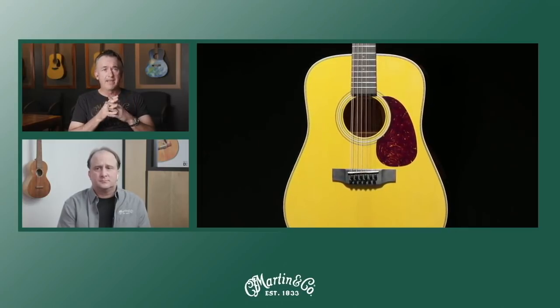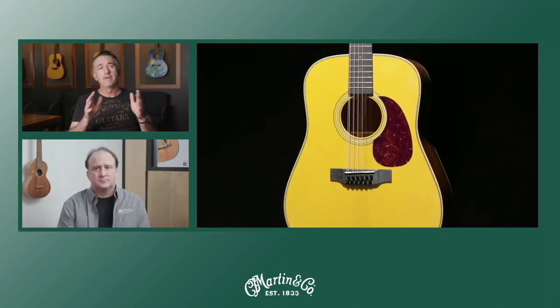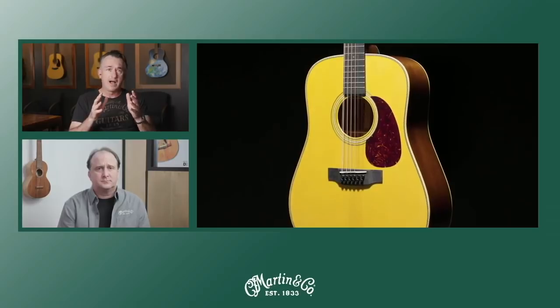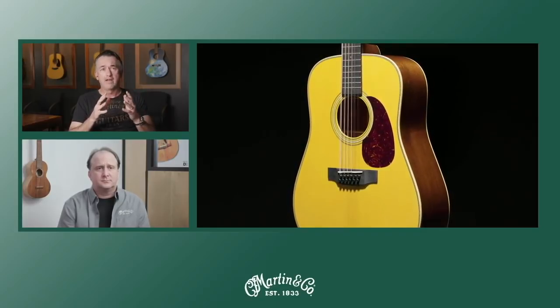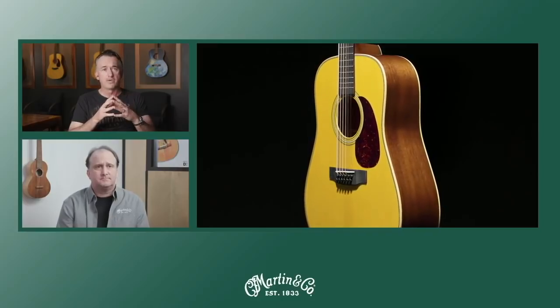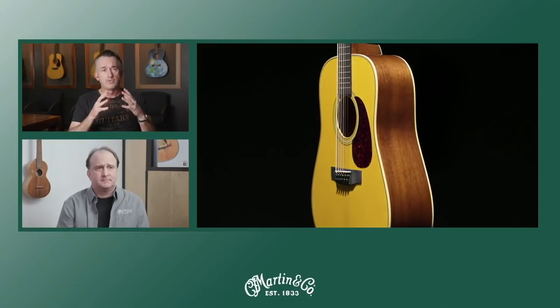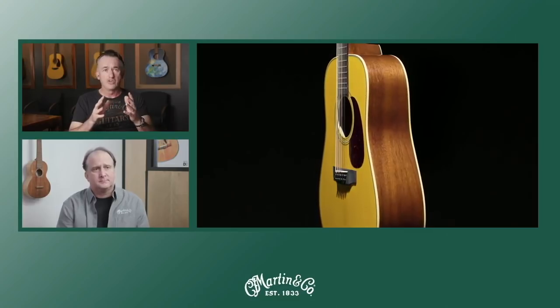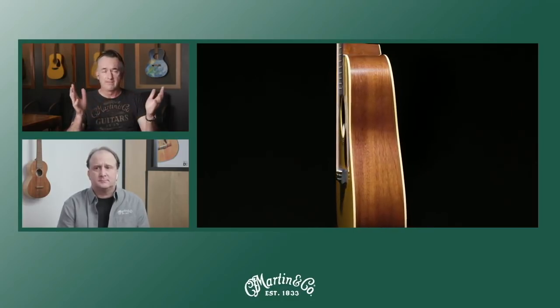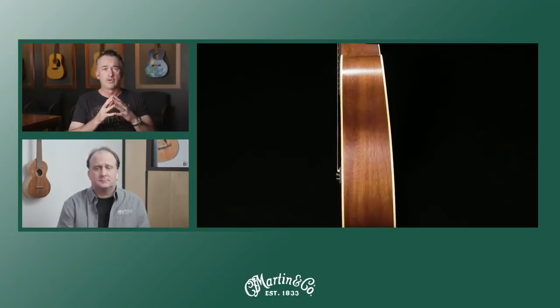Right off the bat, let me give you a brief rundown of what these guitars are. They are sinker mahogany, D35-style, herringbone, 6-string guitar — a beautiful piece with a 25.4 scale. Sort of inspired by Dave's original 1969 D35, which was so famous and was sold at Christie's auction.